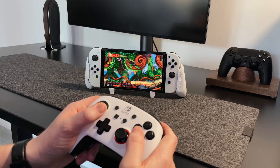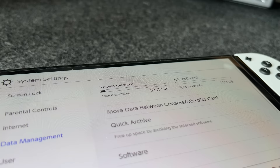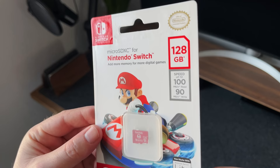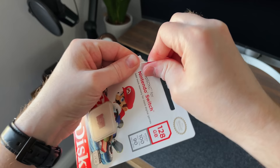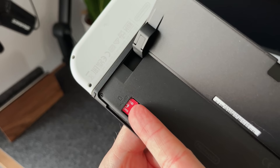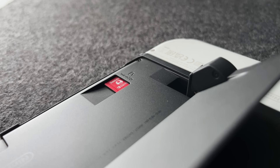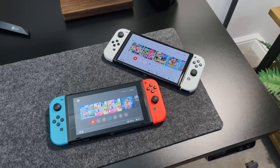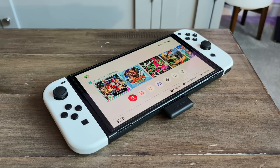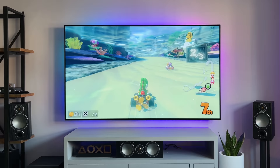Depending on how many games you play or download, you might find the internal 64GB of storage fills up pretty quickly, and that's where SD cards come in handy. You can buy and install either a Micro SDHC or Micro SDXC card with up to 2TB of storage, which is huge. I've gone for a 128GB card, as I don't think I need much more for at least the next couple of years. These Nintendo branded cards come in other sizes too, including 256GB and 512GB. The original Switch comes with 32GB of internal storage, while the OLED Switch has 64GB. Some games are tiny and only take up a couple of gigabytes, while others can take between 10 and 20GB each, but it's always better to have too much storage than not enough.